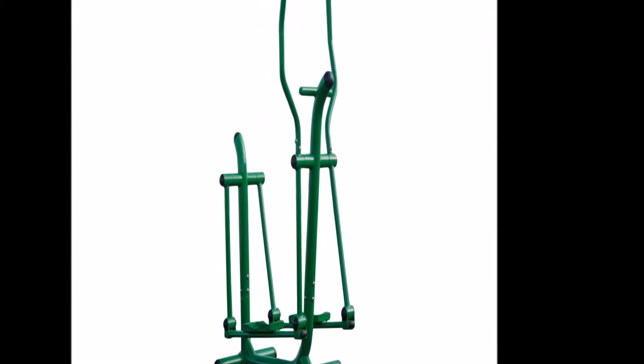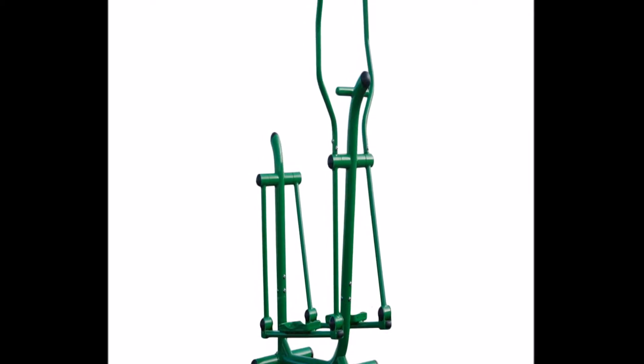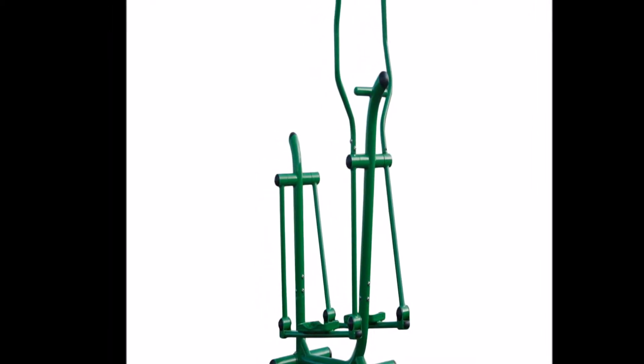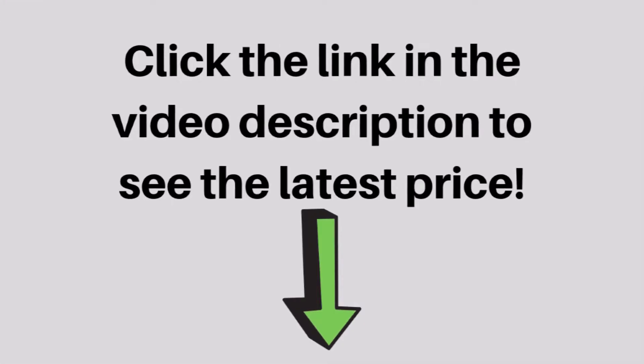Have a low impact, high quality cardio workout with a breath of fresh air on the Stamina Outdoor Fitness Rider. Made of heavy gauge steel and finished with chip and corrosion resistant, UV protected bright green paint, it'll stand up to you and whatever mother nature can dish out.